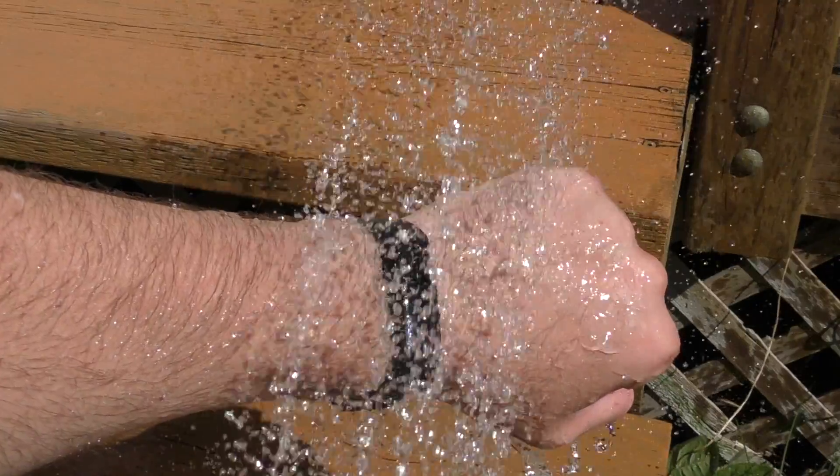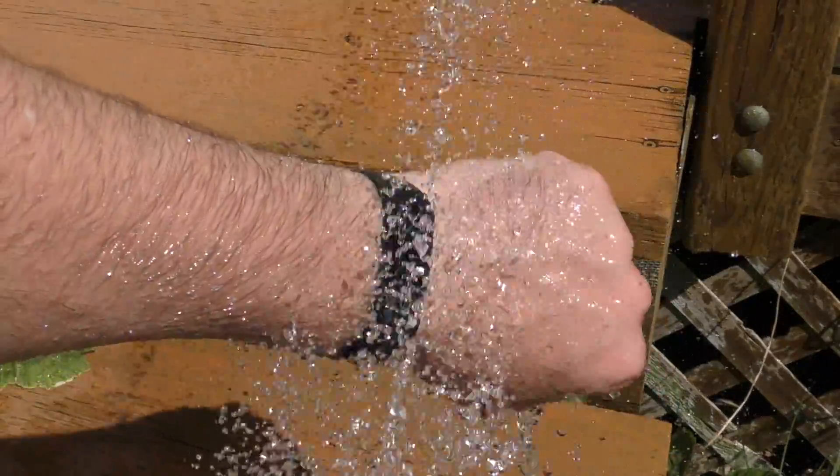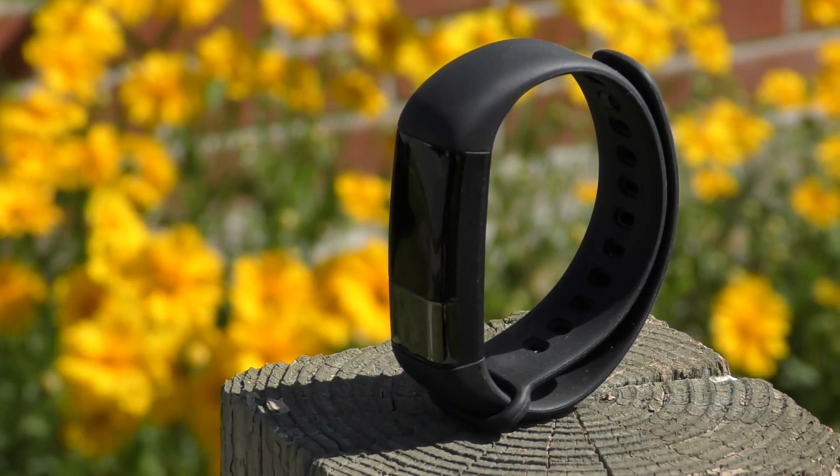The band is rated waterproof and you could theoretically take it swimming or in the shower, but every time it gets sweaty the touch button seems to go crazy — it keeps getting activated and the band just keeps cycling through screens. So it's not ideal to keep in water.